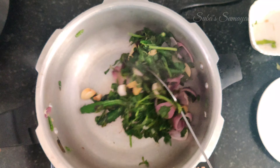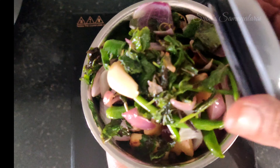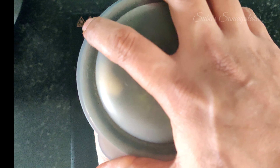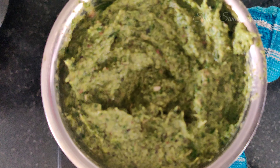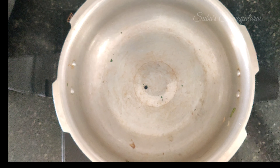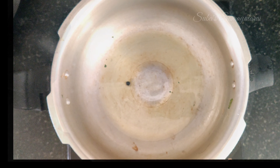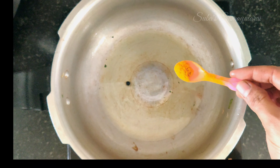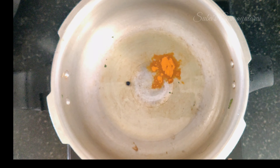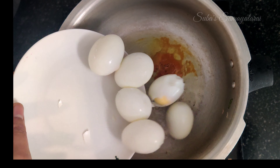We will add the paste in the pressure pan. We will roast it in the pressure pan. We will add a little bit of oil to make it cook a little bit.